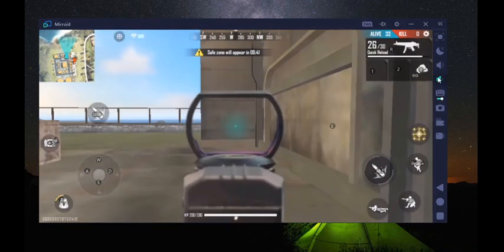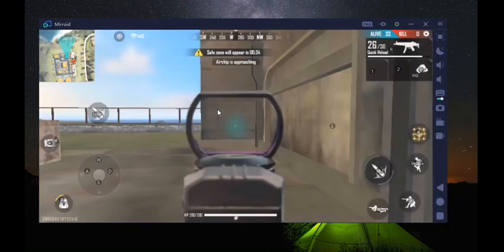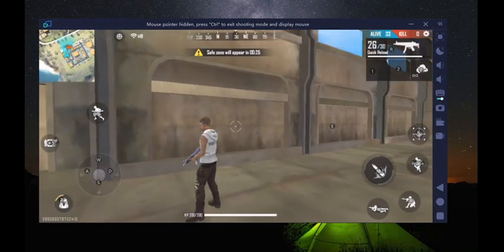I'll set K for the aim - for the crosshair. If I press K I'll exit the crosshair. Now let's move.